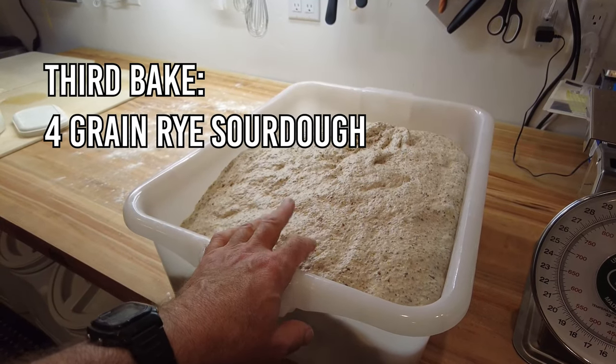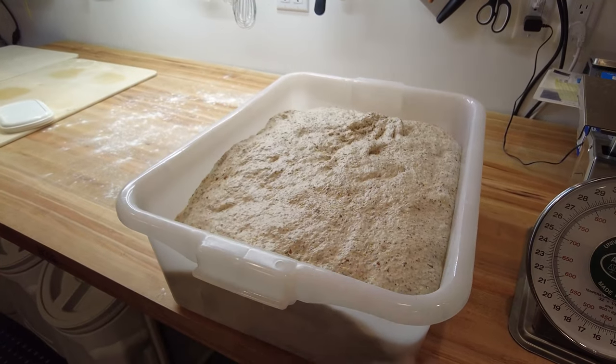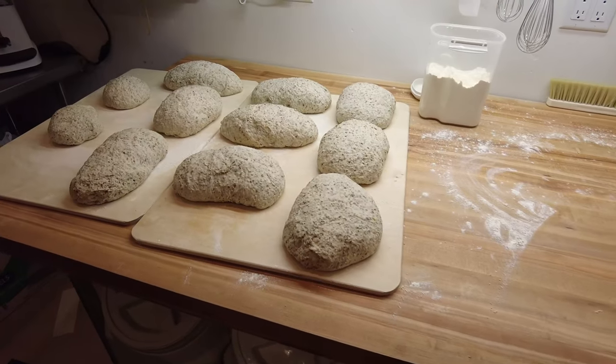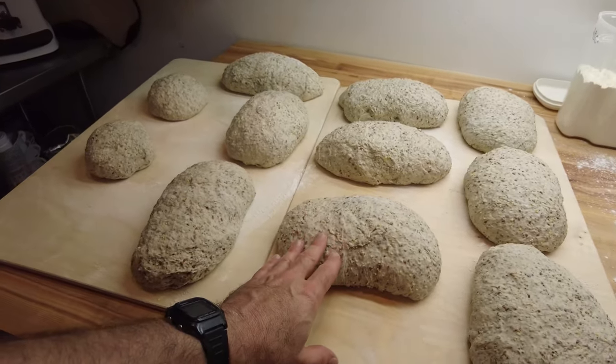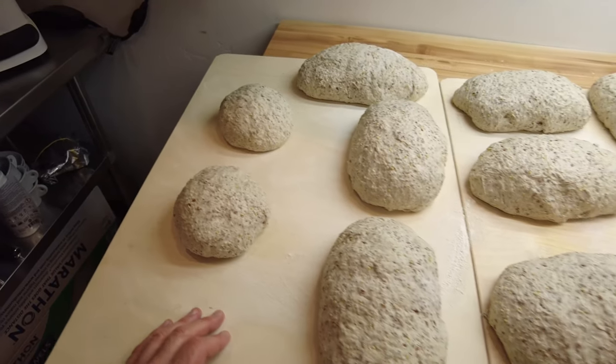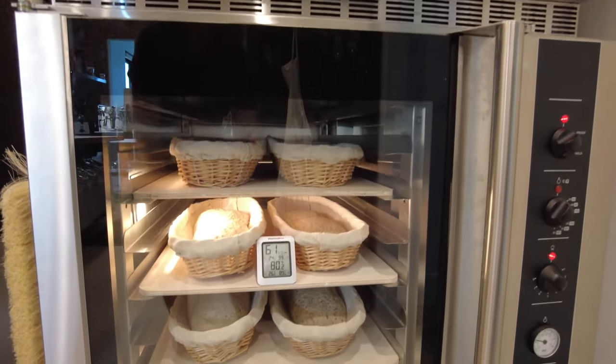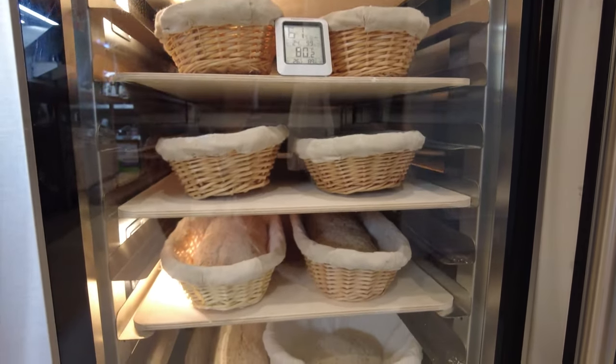Now I have a four-grain rye levain here and I'm going to make some oblong loaves from that and see how that goes. We'll have nine one-kilogram loaves and then two 500-gram boules. Hopefully the temperatures won't have to be too different in the oven to accommodate all of that.